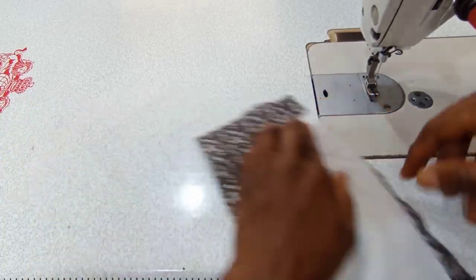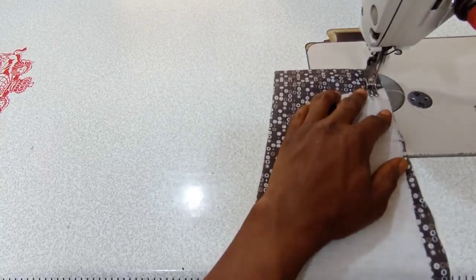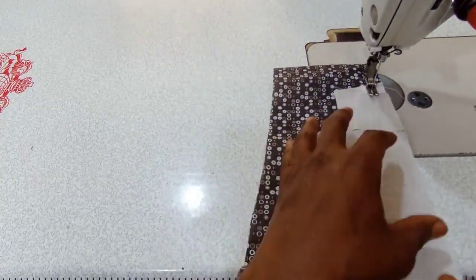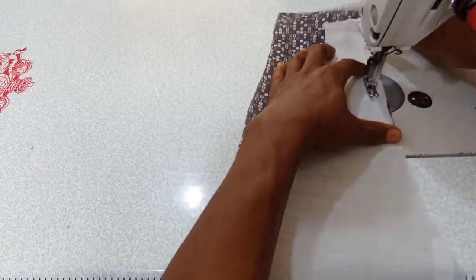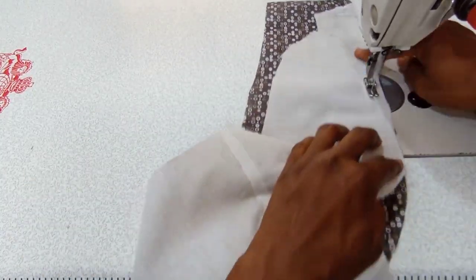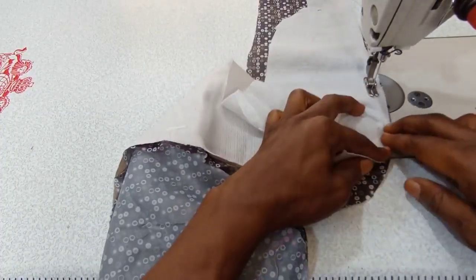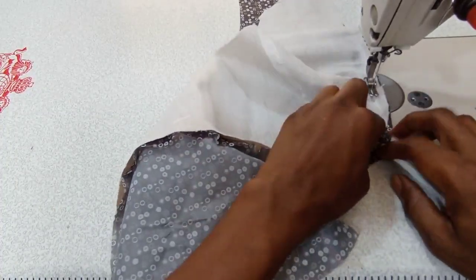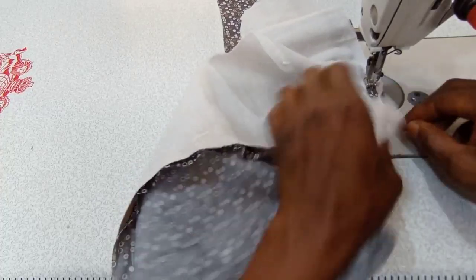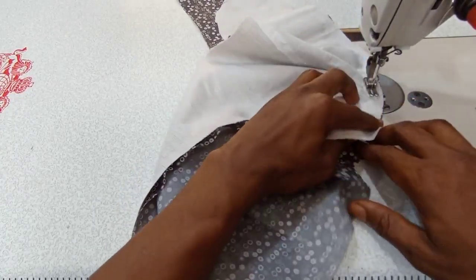You place the lining like this and then the facing on it. This time around you are starting from the starting point — that is where the main facing starts from — and then you stitch it all through. Please make sure you take your time to do this and master it. That is all for this part.